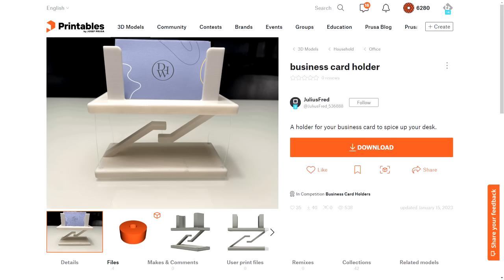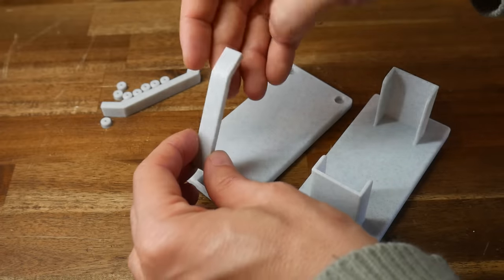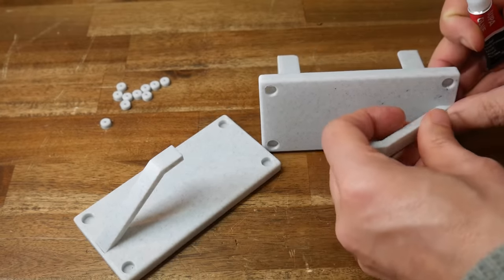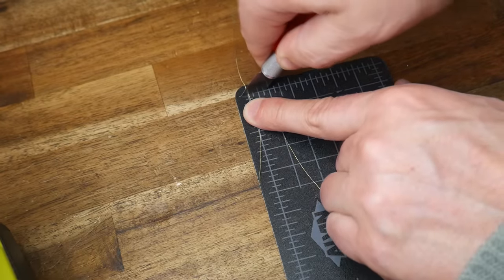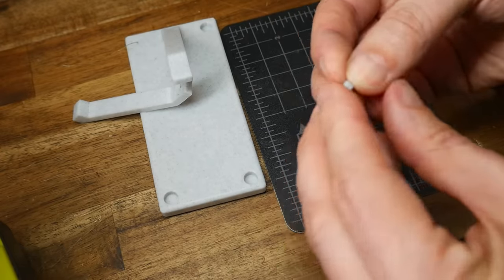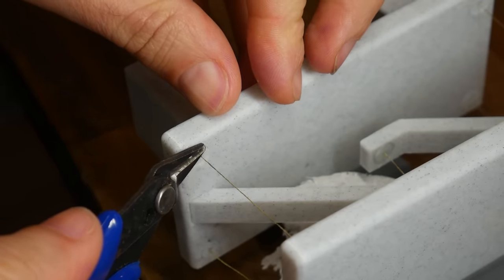We can go even more dynamic with this business card holder by Julius Fred. This is a tensegrity structure, which means the top half appears to float in midair on strings. These are all the parts you need, plus some string and perhaps some super glue. I chose some X3D marble PLA to hide any layer lines. These parts do slot together, but I found them a little bit loose without the super glue to keep things permanent. I didn't have any thin string, so I used fishing line, which worked just fine. I'd recommend cutting each length oversize by at least 10cm, because it's easy to trim the excess later.